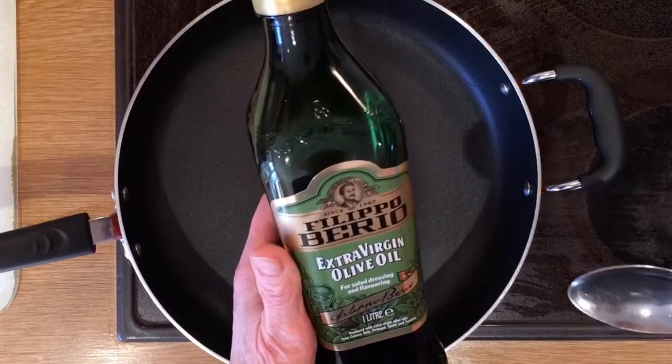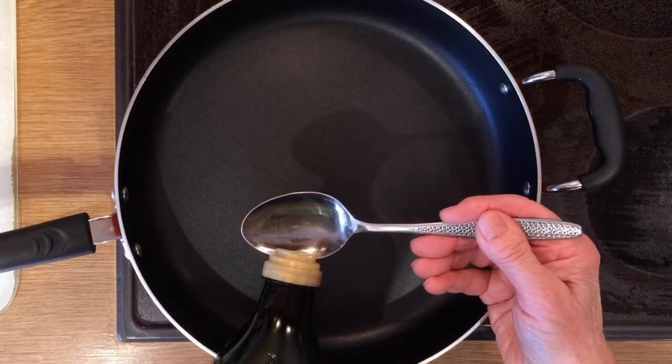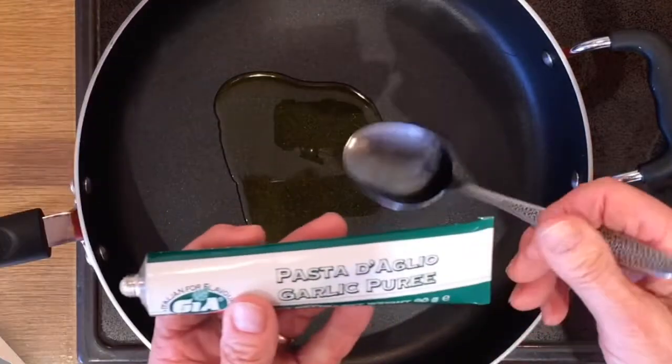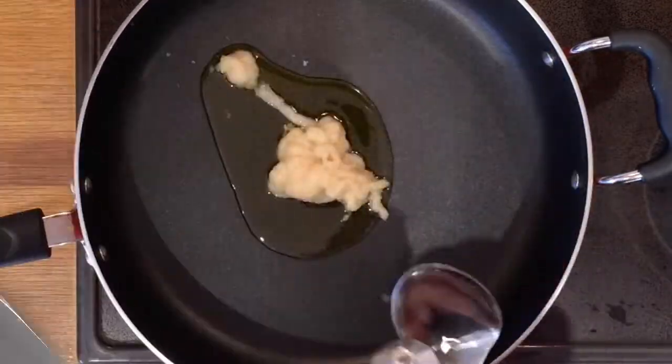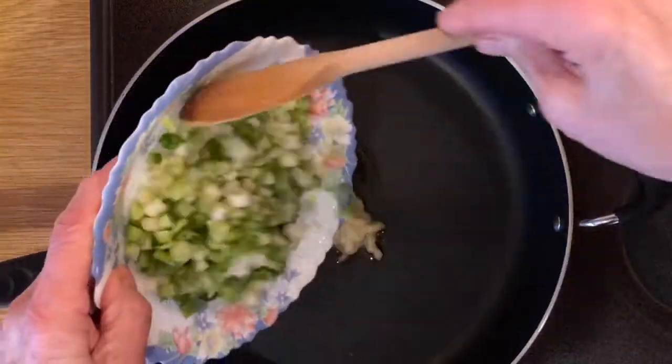Let's cook this tasty meal. Put a tablespoonful of virgin olive oil into the pan and a tablespoonful of garlic puree, and put the heat on the pan. Then we can start adding the ingredients.